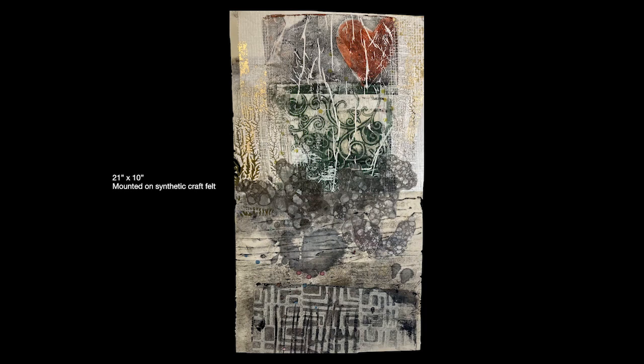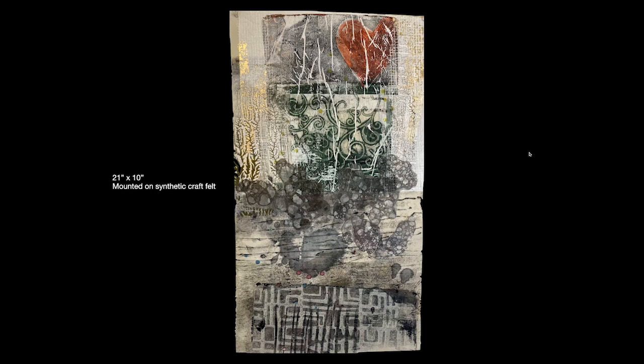Believe it or not, everything that I'm working on right now is going to be hand embroidered, which means I really need a substrate that's soft and accommodating for the stitch. The synthetic craft felt, which goes by the name eco felt, is my felt of choice. So let me take you through the individual parts of this particular piece.